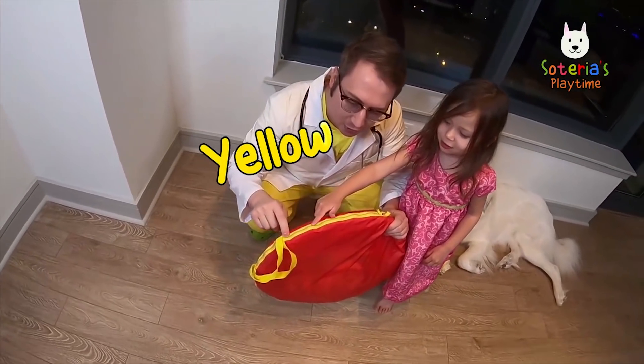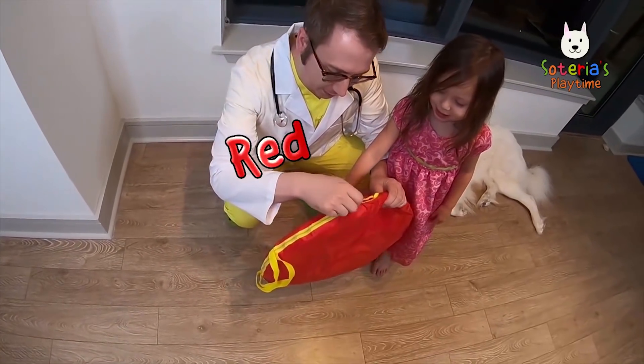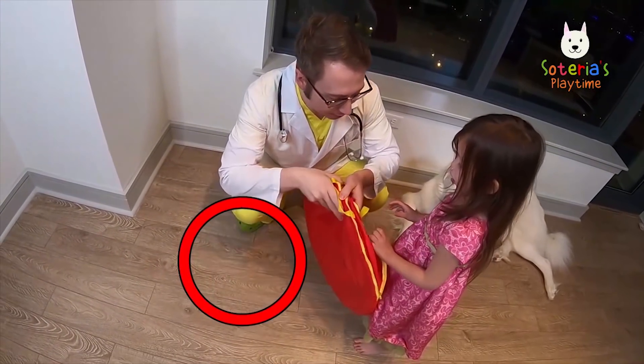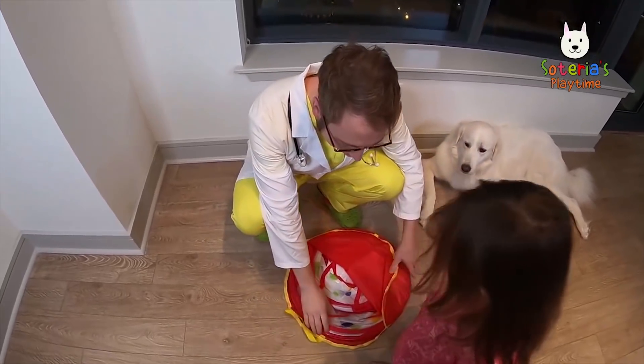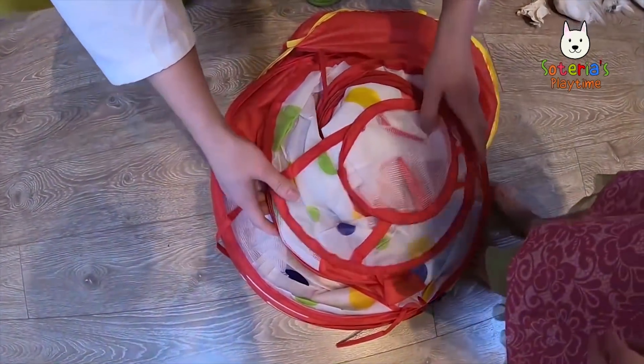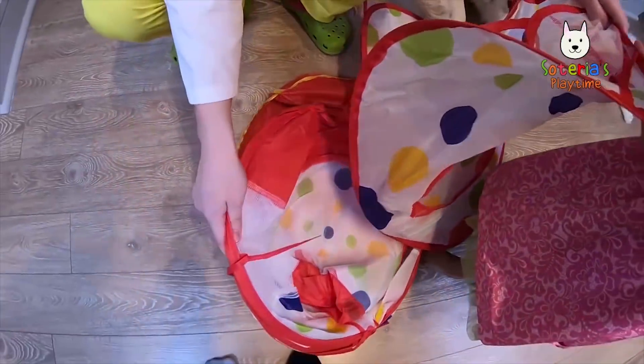Look at this, it's yellow and red. Let's open this up. Oh, it's a big circle! Yeah, let's look at this. Wow! Come look, kids! Look at all these colors! Oh, it's getting so big!